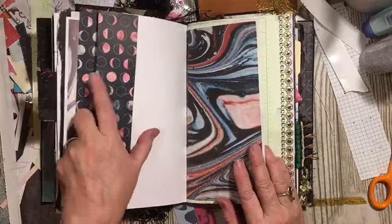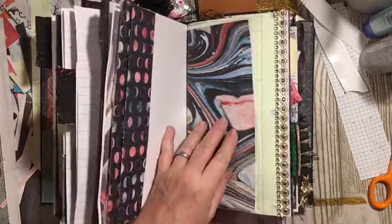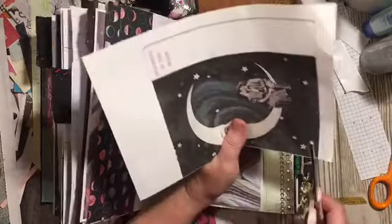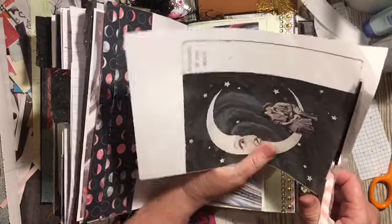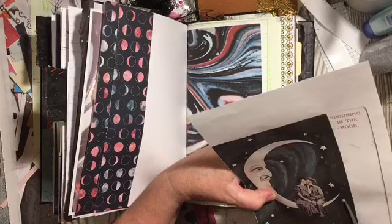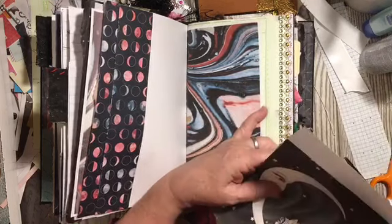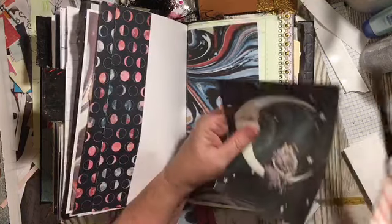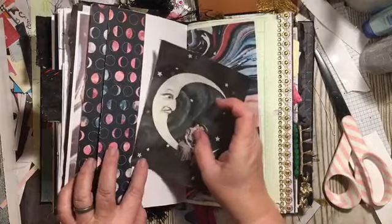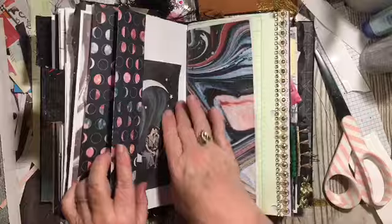So the second signature has a little tuck spot here. And we do have this silly little thing that I wanted to put in here somewhere. I thought I had both of them — I must have used the full moon one. I'll put that in there.